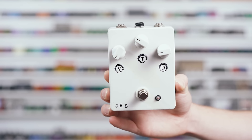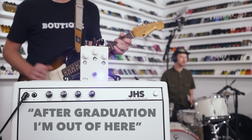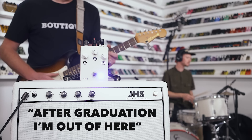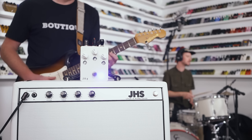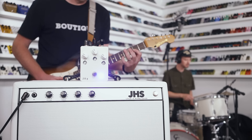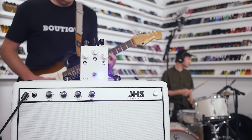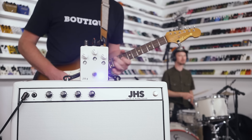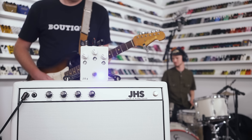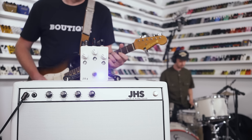Here is another V1 — number two ever made. You can see that I'm experimenting with what things look like. We're going to play this one and have some fun.